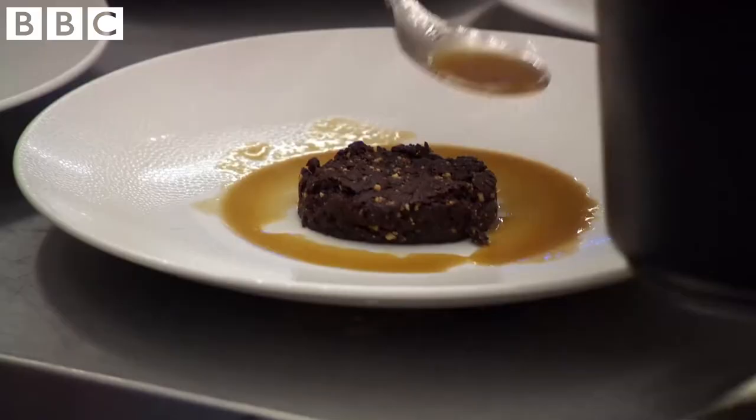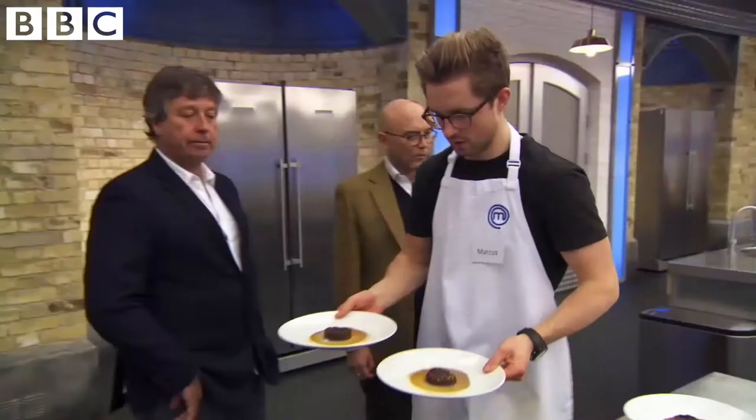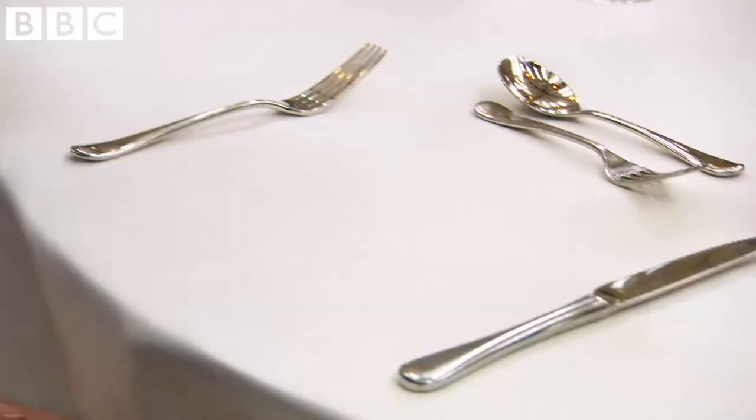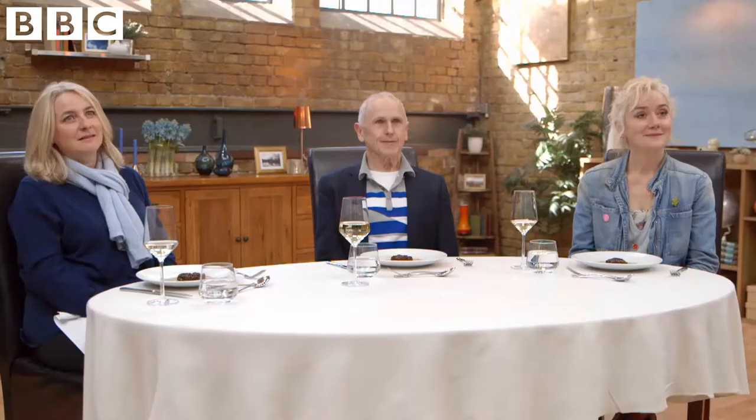Sauce? Yeah. I love that you guys are still trying to be positive about this. We have a brownie with a salted caramel sauce.